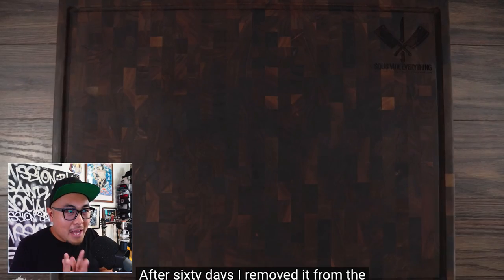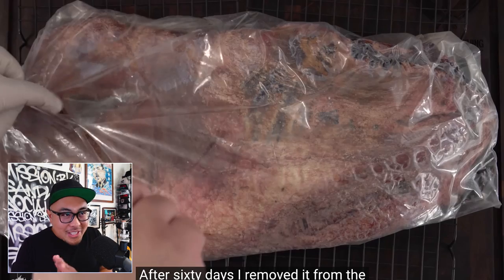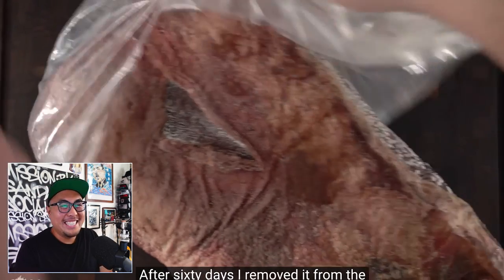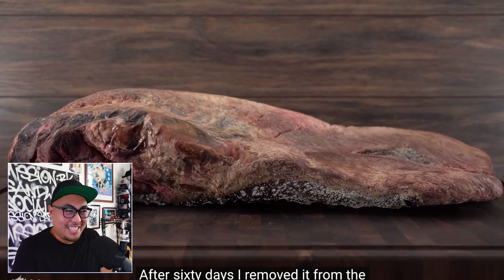After 60 days, Guga removed it — and this is what it looks like. Looks kind of gross actually. But he didn't reveal the cooked product yet. Anything dry aged looks kind of gross when it's done, but that's kind of the beauty of it.